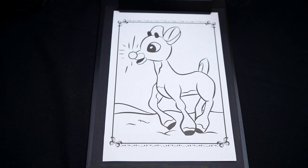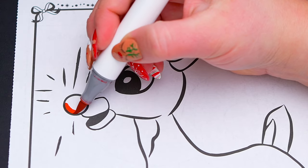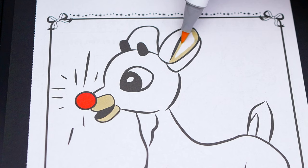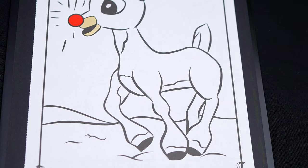Okay, so today I'm going to color this picture of Rudolph the Red-Nosed Reindeer. First, let's color in his nose bright red. And let's color in around his mouth and his ears in eggshell white. And let's also color in his neck, belly, and hooves in eggshell white.